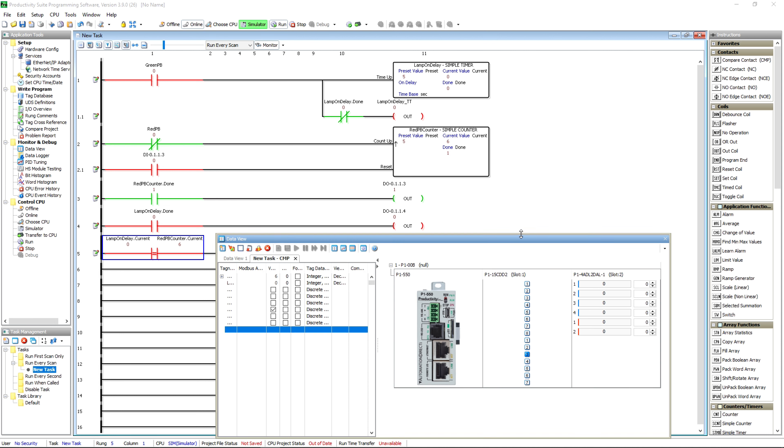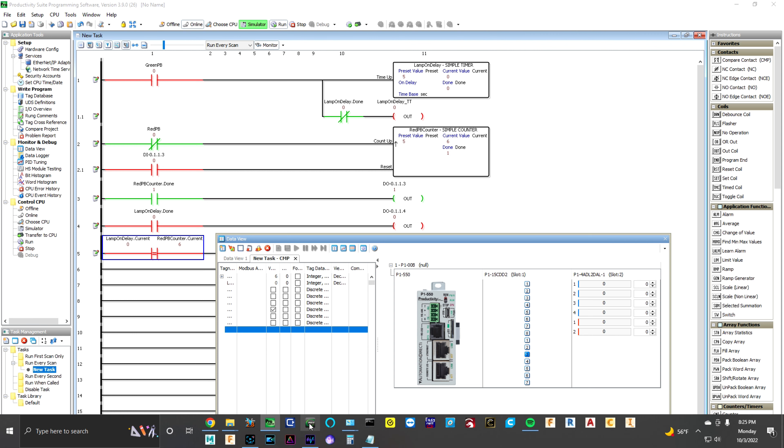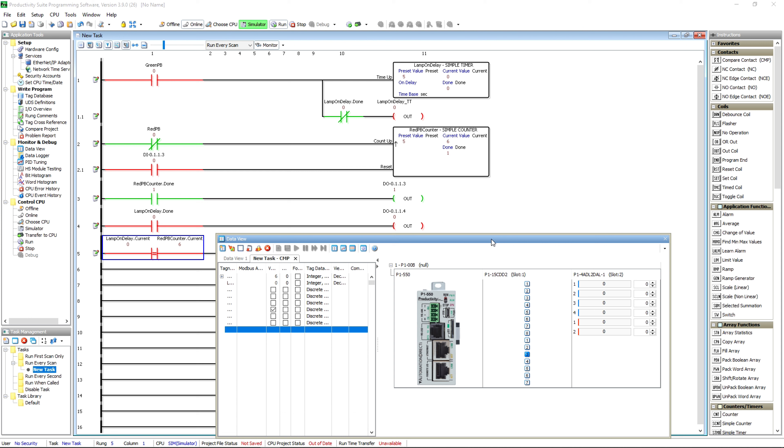You can literally learn how to write programs without spending a penny just by downloading the software and digging around YouTube. The one thing I wish were possible: in the Seymour software for the HMIs there's a simulator as well, but you've got to trigger the bits yourself. It would be nice — if any engineers from Automation Direct are listening — if there was a way to connect the Seymour simulator and the Productivity simulator within the same computer. It would do amazing things for development, troubleshooting, creativity, and learning.